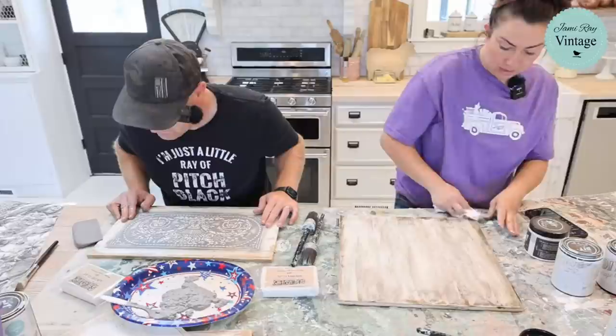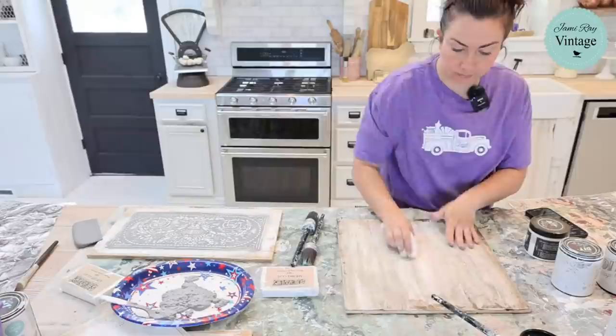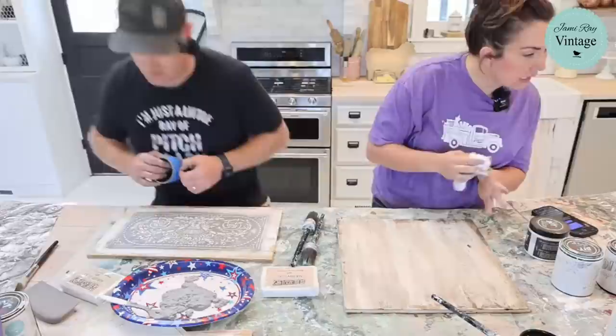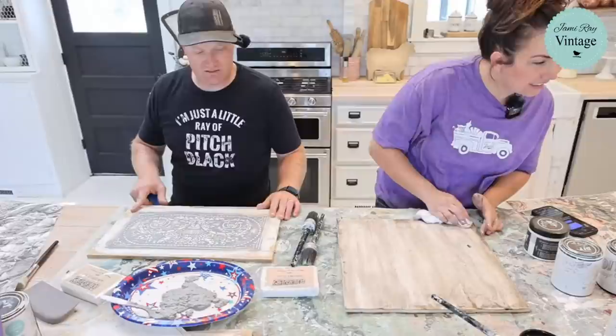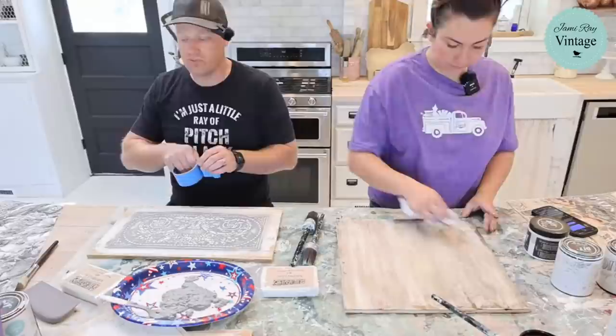I'm sitting this down in the paint, a little bit heavier on the edges because I did not get the white paint on the edges on purpose — I want it to be darker. I measured this to be about an inch bigger than the stencil so that we can do a border with the IOD molds and air dry clay and make it look like one of those old plaster-type frames.